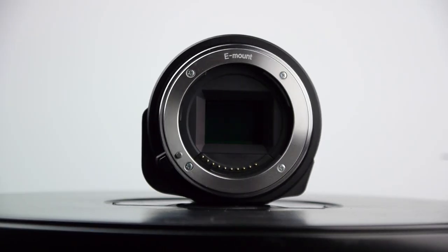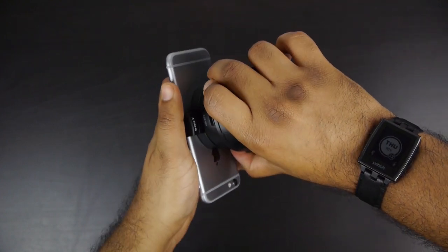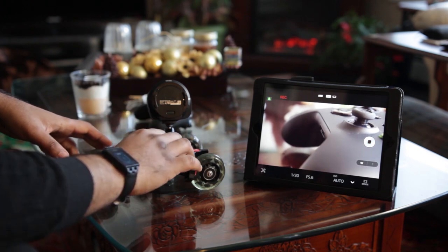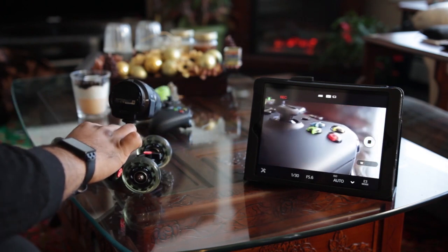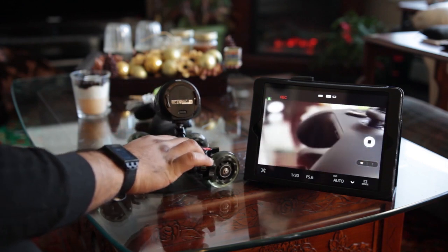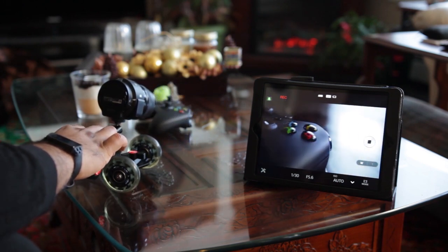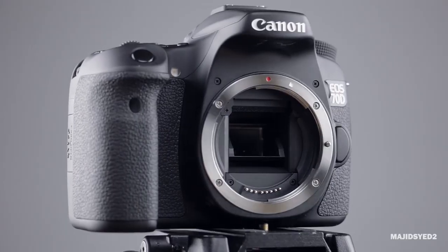If you don't know what the QX1 is, it's basically a camera sensor that you can attach to your smartphone or tablet, whether it be iOS or Android, and basically transform that device into a fully-fledged photography and video machine. We're going to specifically look at the quality of the video and photo capabilities of the QX1 compared to what you'd find in a mid-to-professional-level full-size DSLR such as the Canon 70D.